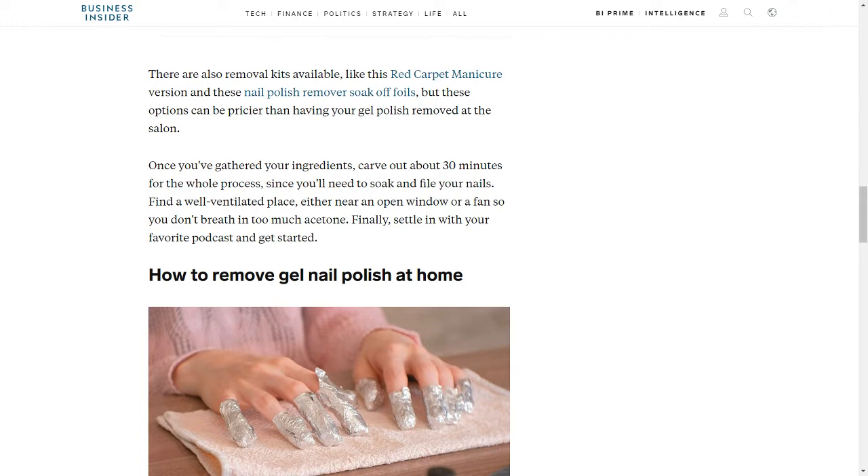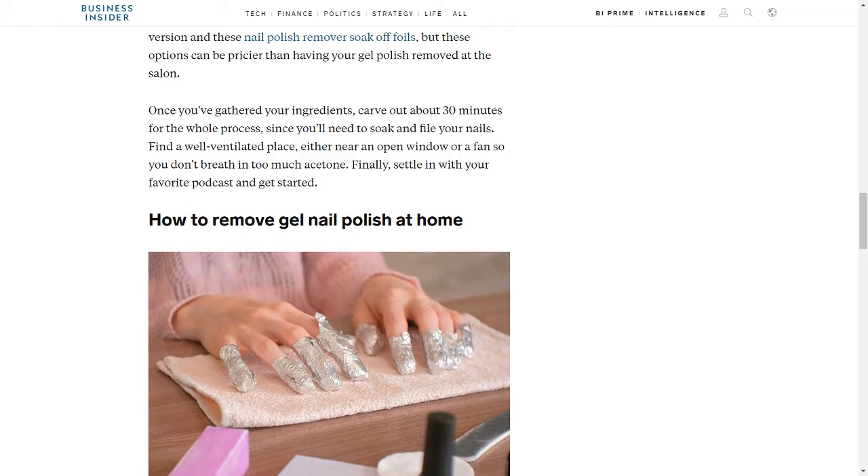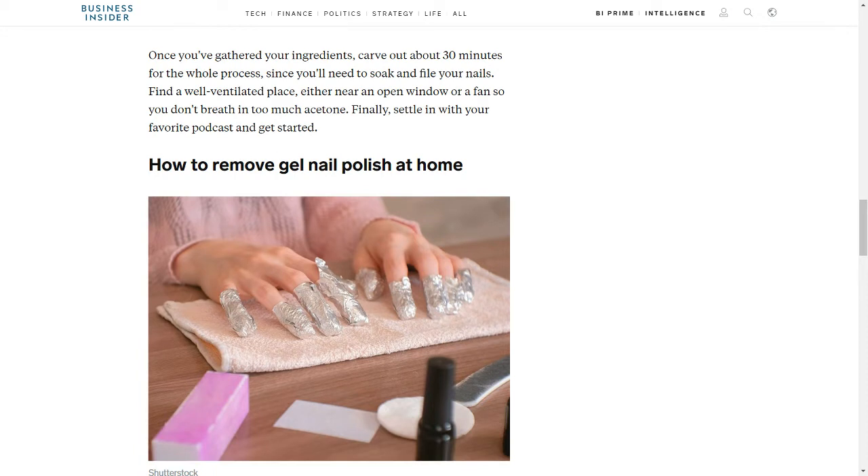But these kit options can be pricier than having your gel polish removed at the salon. Once you've gathered your ingredients, carve out about 30 minutes for the whole process, since you'll need to soak and file your nails. Find a well-ventilated place, either near an open window or a fan, so you don't breathe in too much acetone. Finally, settle in with your favorite podcast and get started.